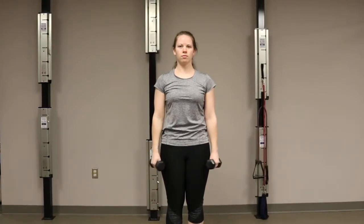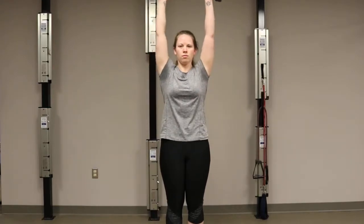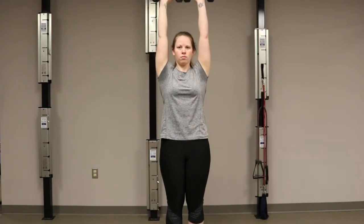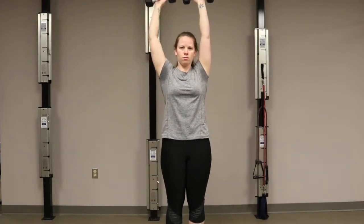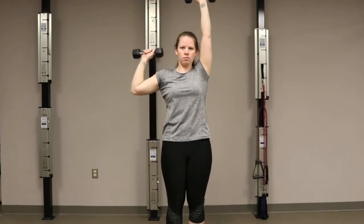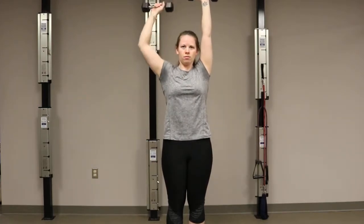Start by standing tall with your core engaged. Press both arms overhead. While holding one arm overhead, do an isolated press exercise with one arm. Repeat that exercise five times and then switch arms.